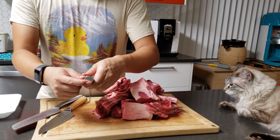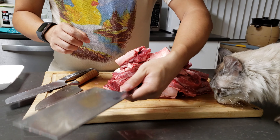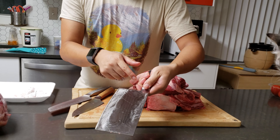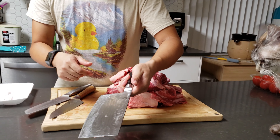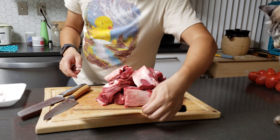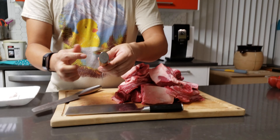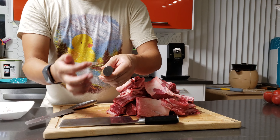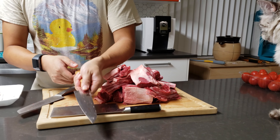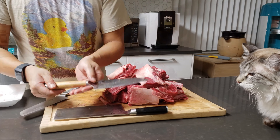The reason I can't use the Shun Classic is because it features a right-hand D-shaped handle design. I'm a lefty, so every time I grab the knife the point lands right on top of my thumb — it's super uncomfortable. I can't use it for long periods of time. That's why I got the Hikari: it has an ambidextrous design with a round or oval handle, so there's no point to be uncomfortable with for left-hand users.